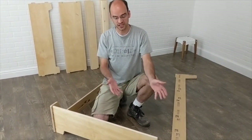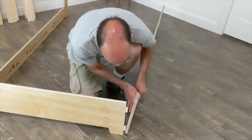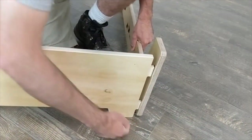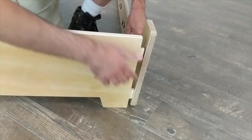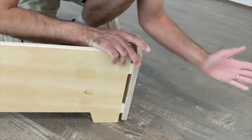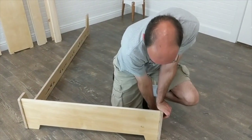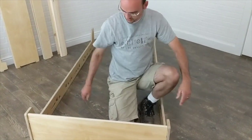Now we're going to do the same thing on the other side. We're going to lift this up — notice that it's lifted up a little bit right here. Put that into position, hold it with one hand and pop it in. Then to tighten, push it down. Now that is fully tight.